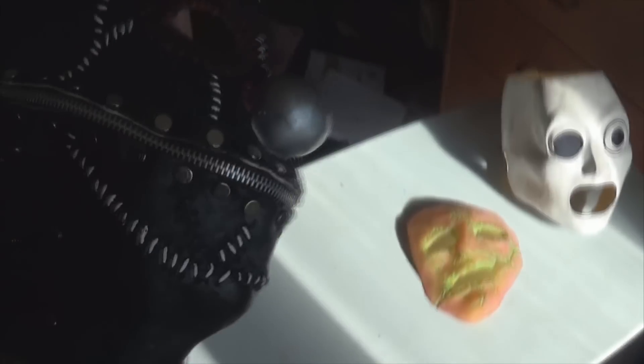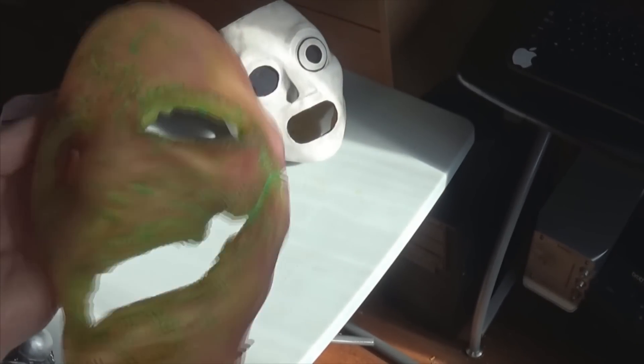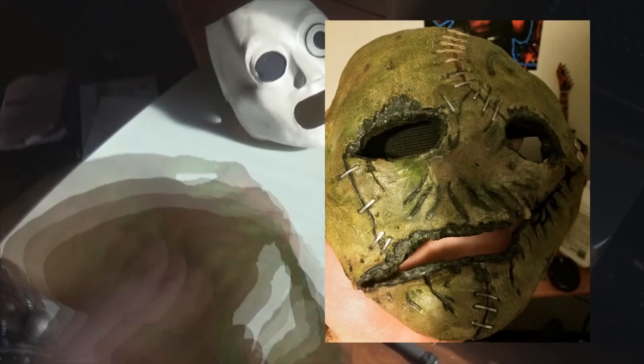It doesn't have any lenses in the eyes — I don't know if I'm going to put anything there. But yeah, this is a pretty good mask. It's good if you're tight for money; if you don't want to pay too much, 50 bucks is a really good alternative. This Corey mask was just a leftover sculpt that Vile Self made, because he made a Volume 3 Corey. And it looks really cool.